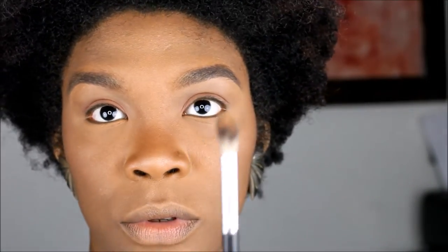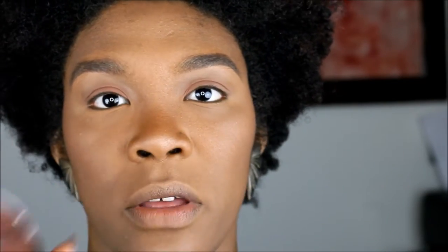We're gonna go with the fluffier brush from Crown and go into the CoverGirl Queen Ebony Bronze bronzer. We're going to bronze up the crease just to warm it up a little bit and start giving it dimension, so this is going to be used as a transition color.